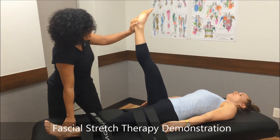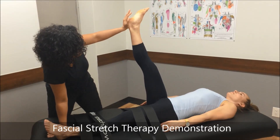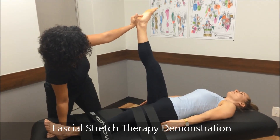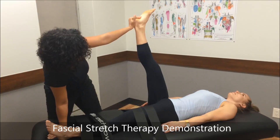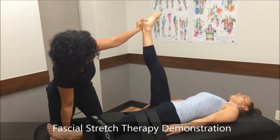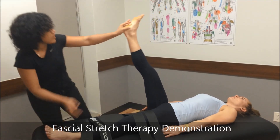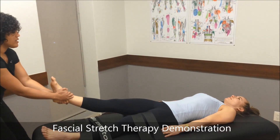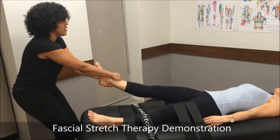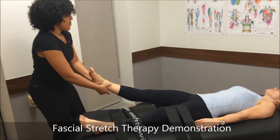Dallas, I want you to take a nice deep breath in. When you do, you're going to press your heel down into my hand. Deep breath in and push. Exhale and relax it. With each exhale, I'm able to push her a little bit more into her range and help lengthen that tissue. And then we traction it out, making sure the joint capsule is nice and loose.